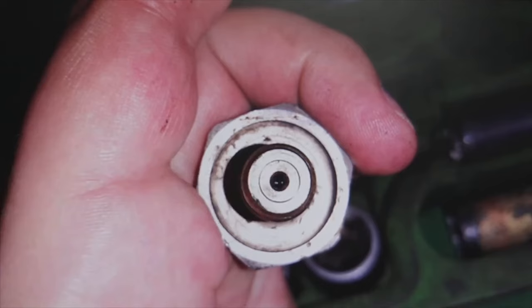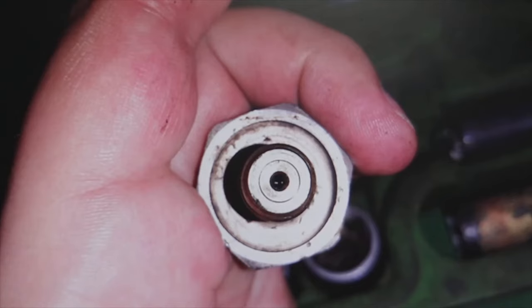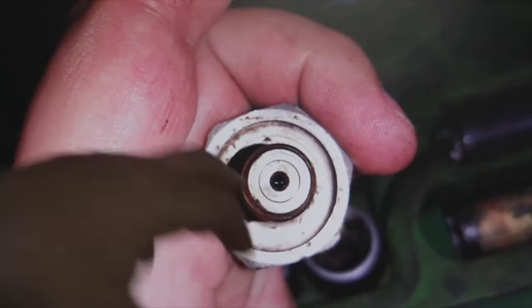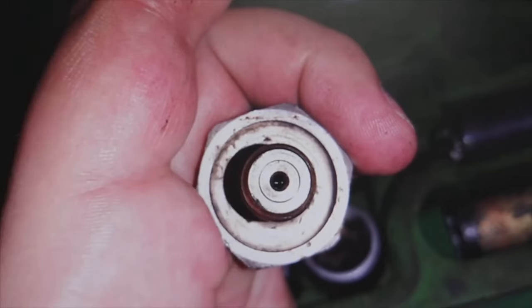Inside the ramp, what happens? Sometimes in diesels there are impurities, dirt, and sometimes this piece — it is not usual — is blocked, but sometimes it happens. So before changing it, try to clean inside carefully, but do not put anything inside the hole.